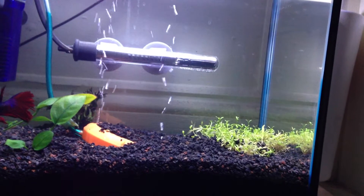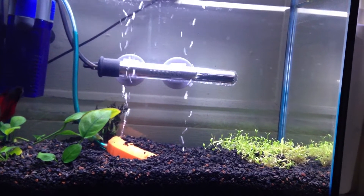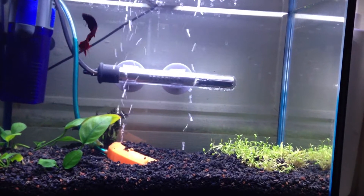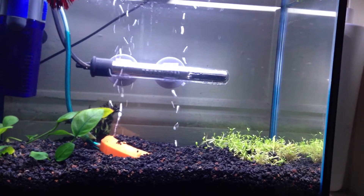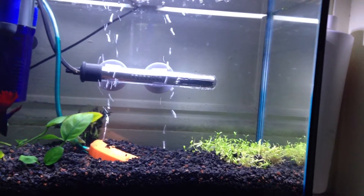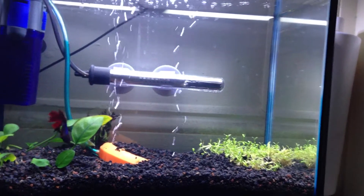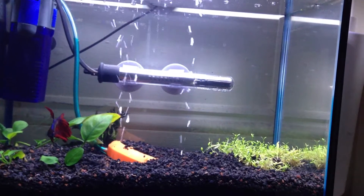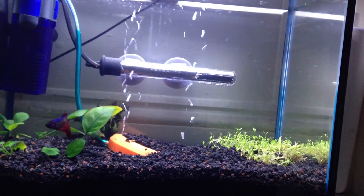24 hours later we were almost this clear, and now we are crystal clear. It's Reuben's first time with a filter. He's always had plants and a heater and this air stone here, but he's never had a filter before. We've managed to maintain this sort of clarity without a filter in the past. However, I never expected that with the soil and the plants it would turn out this crystal clear. So I'm very impressed.